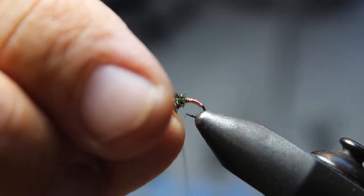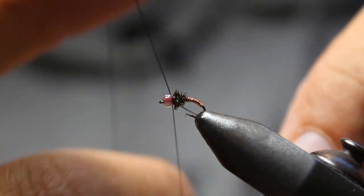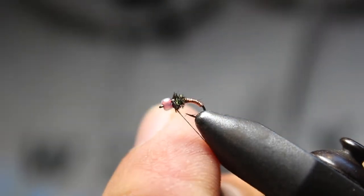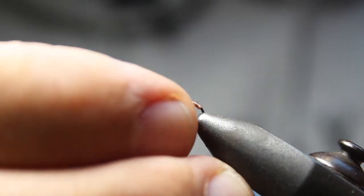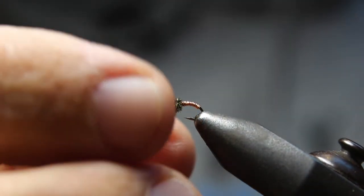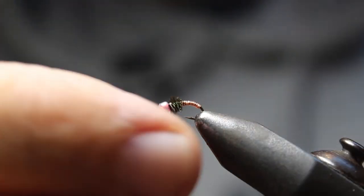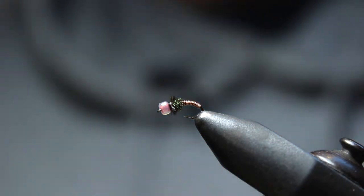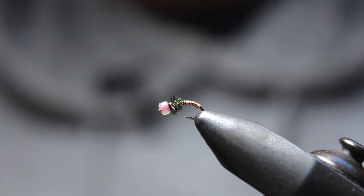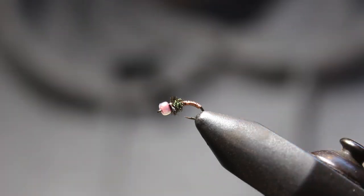That's all there is to that. I'm going to do a quick little whip finish — you don't have to use head cement on this because the Zap-a-Gap really secures it. You can see that's about all there is to that little guy. It's about two-thirds back to one-third front, and that's all we got for you. This is Dave from wetflyswing.com, thanks for checking out the video today and we'll catch you soon.